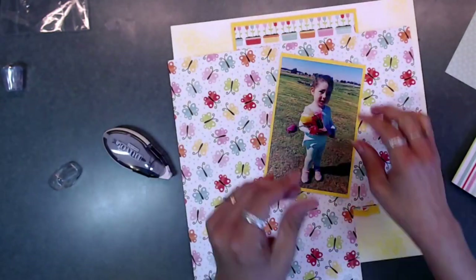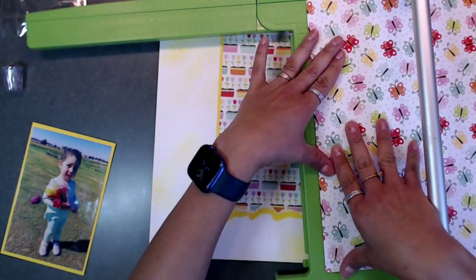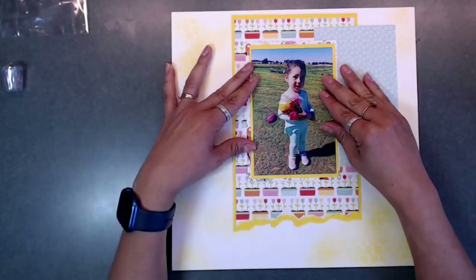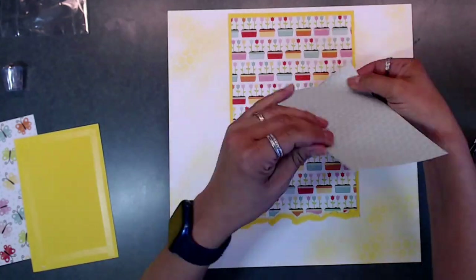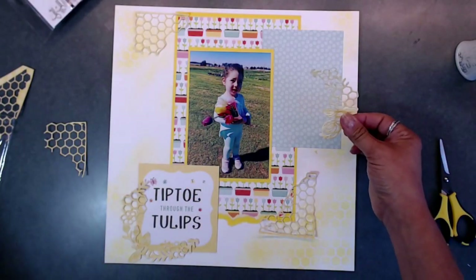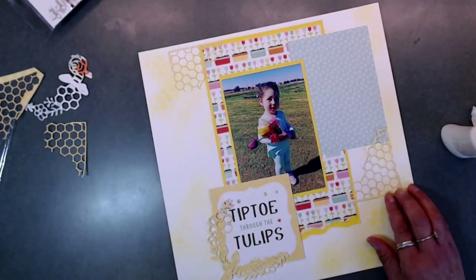I'm cutting a piece of yellow cardstock to back the photo, which I think will really bring out the background paper. Here I start doing some layering — I really liked that butterfly paper, so I wanted to stick it behind the photo. The colors are so bright, colorful, and springy — just happy vibes. As a crafter, we constantly change our minds, so I was just playing around. I finally ended up laying down a blue sheet of paper and adding my honeycomb die cuts.